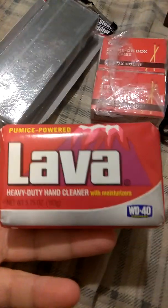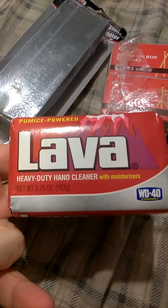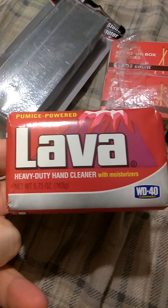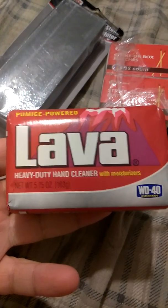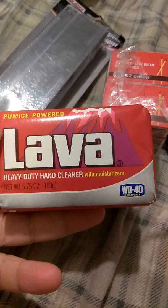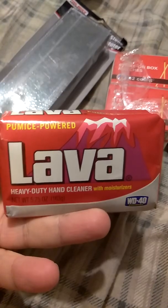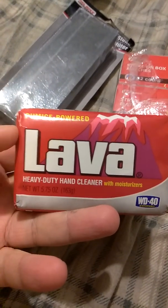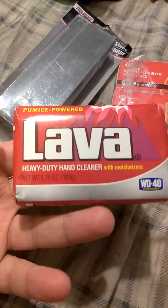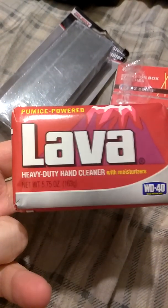Lava soap. I like to stock up on lava soap because it's made by the WD-40 company — it's a pumice soap, which means it pretty much gets out everything. You can also powder it down and use it to make your own laundry soap, so this has a multitude of uses.